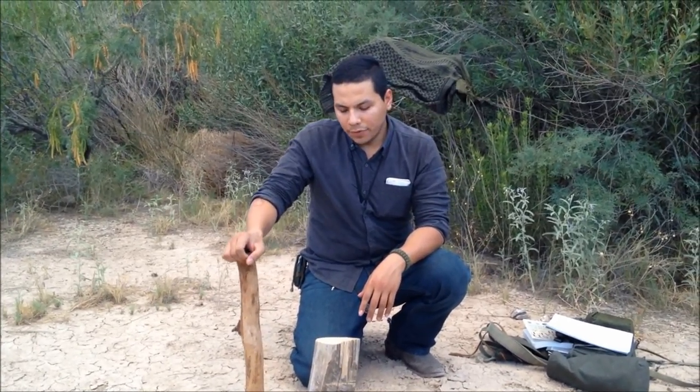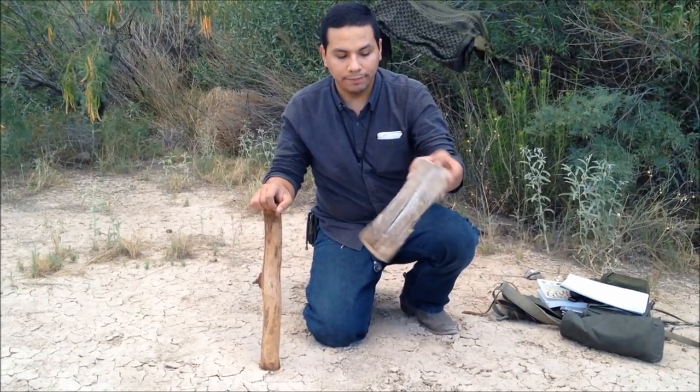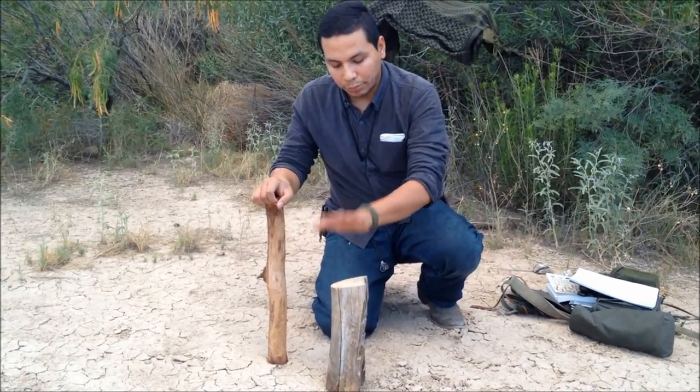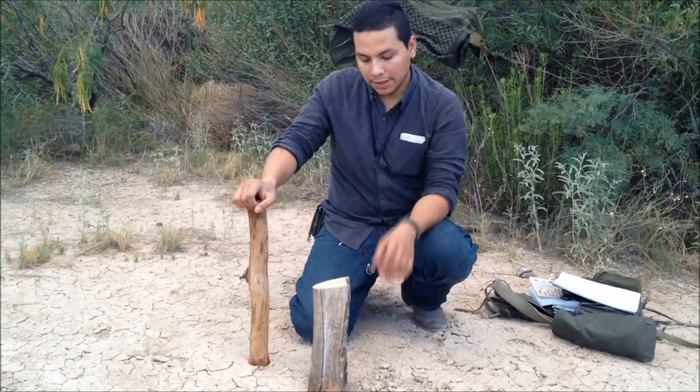For this video we're gonna go ahead and make a one-stick fire. The concept is to get a small log like this one and just break it down with your knife. You could use an axe, but I'm gonna use my knife for this — just break it down and process it all the way to small kindling so you can make a fire out of it.